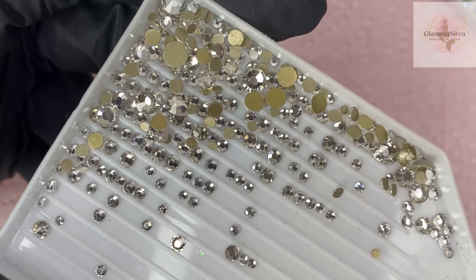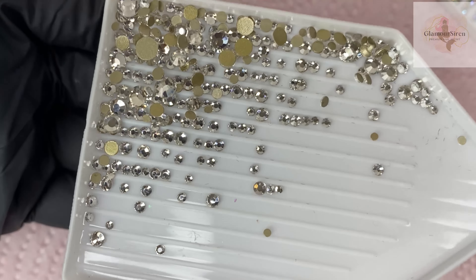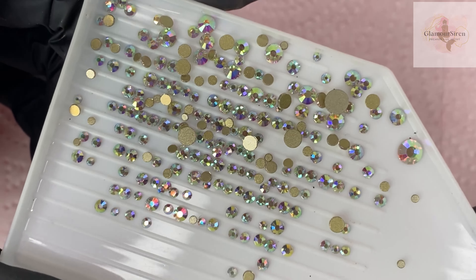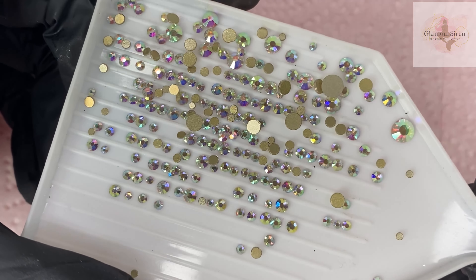Next up are crystals. We're going to be using clear crystals — keeping it very simple — as well as AB crystals. These are two kinds that I think a lot of you end up having, and they're also the two kinds I recommend starting out with.